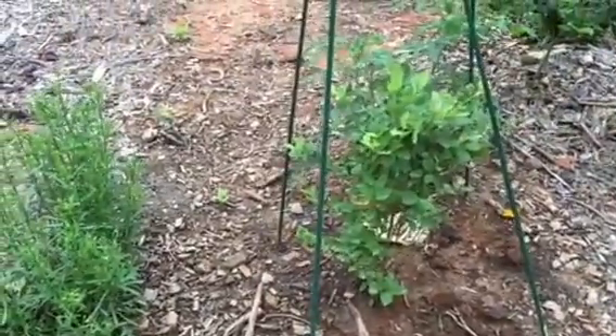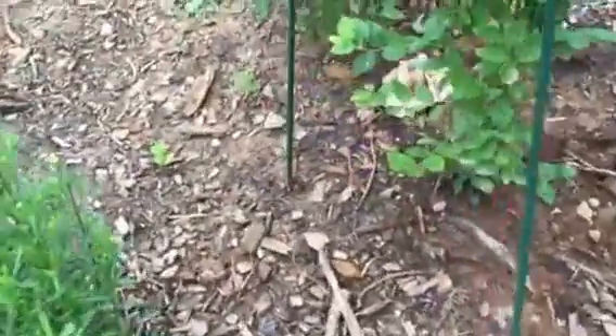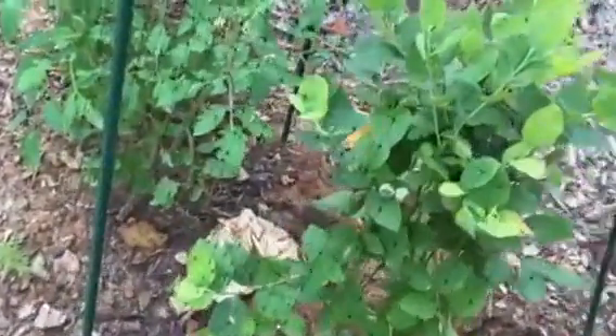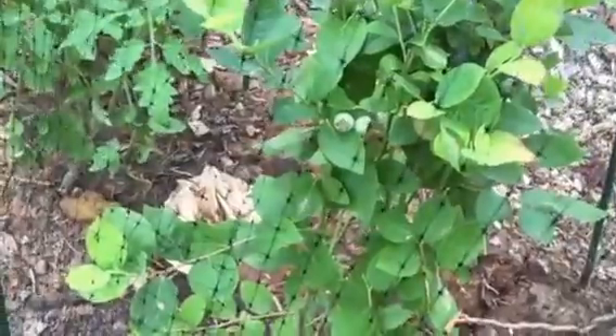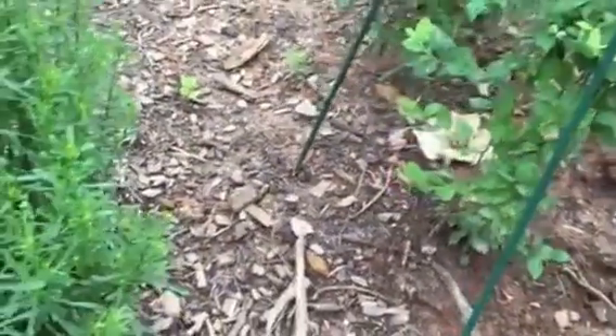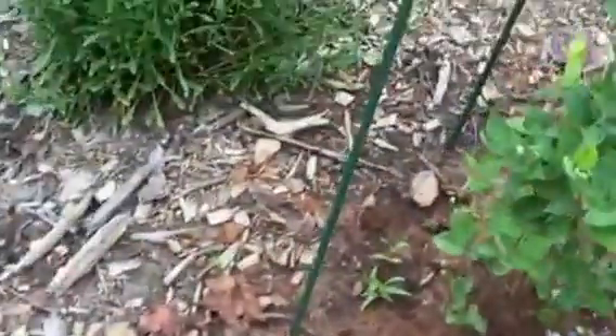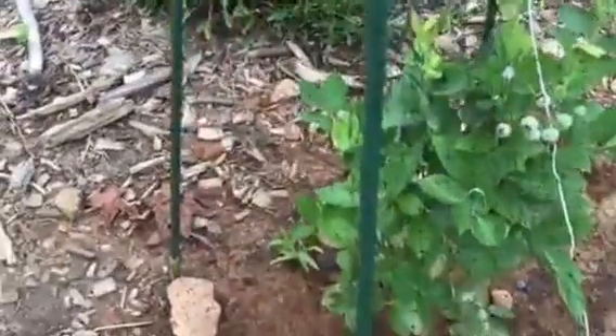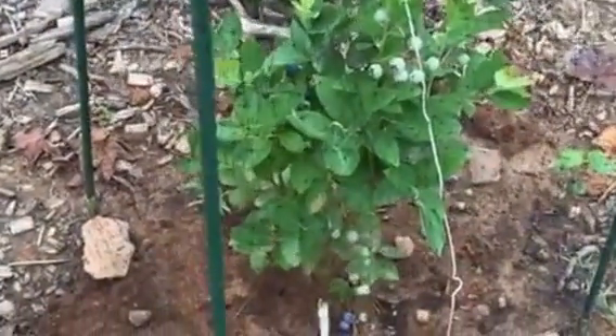Here we have Jubilee. The Jubilee has not fruited very much the first year. You see a few fruit there but nothing substantial. They have the largest leaf and I'm pleased with how tall these are. They are a pretty plant. I was evaluating them to see if I'm going to get more of these or try a different variety next year.